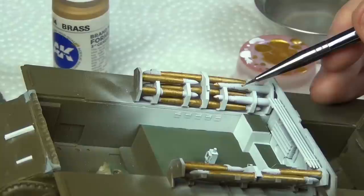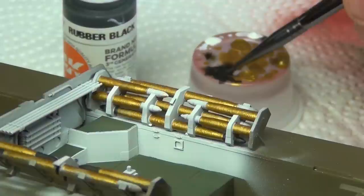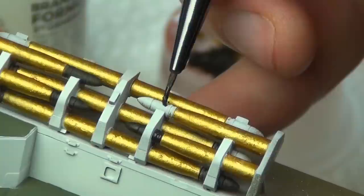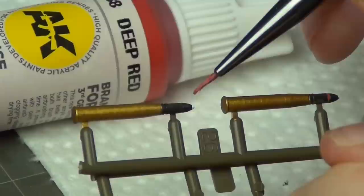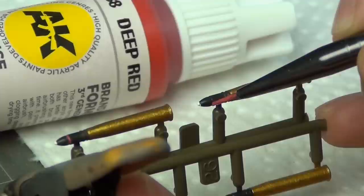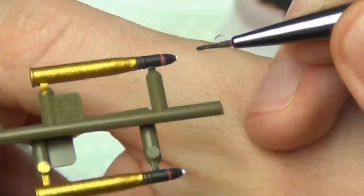I painted the ammunition shell casings with AK Gen 3 brass, which is a pretty nice color. Then I used rubber black to paint the actual projectiles — I don't like using pure black, so rubber black is more of a really dark gray. I painted the tips with a little bit of white, and then painted some red stripes on them. It's tricky to paint them really fine, so I paint them too wide with red and then go back in with rubber black to clean it up. This is the lazy way of doing it, but it looks fine in the end.